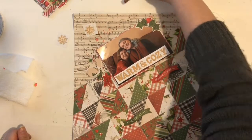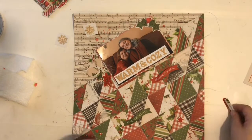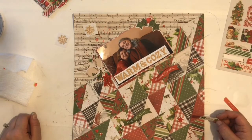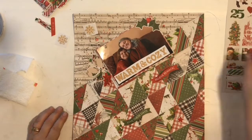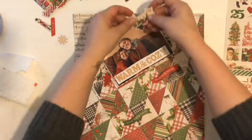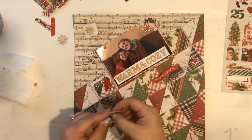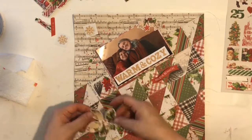Other than adding some embellishments and die cuts around my photo, I really didn't add too much else. I played around with adding some small bits in the little quilted portions — I'll keep calling them that — but I ended up going against that because I felt like the pattern and the papers provided enough detail and I didn't want to overload it.